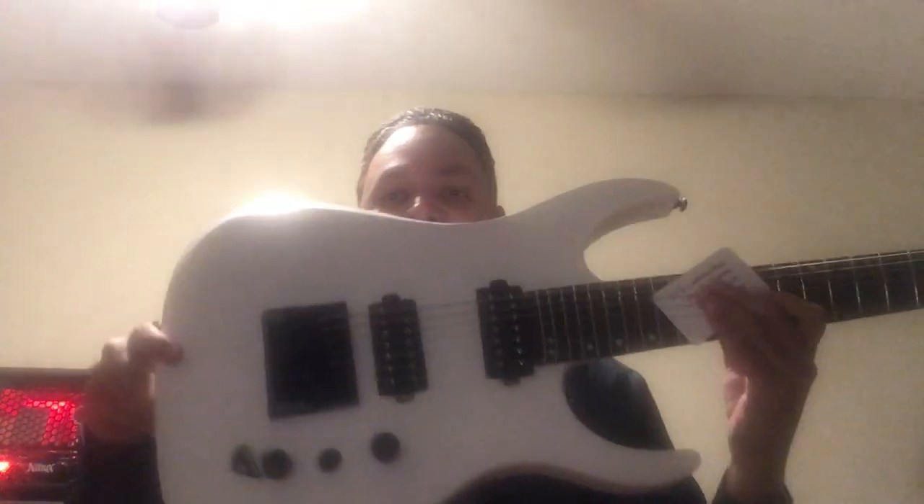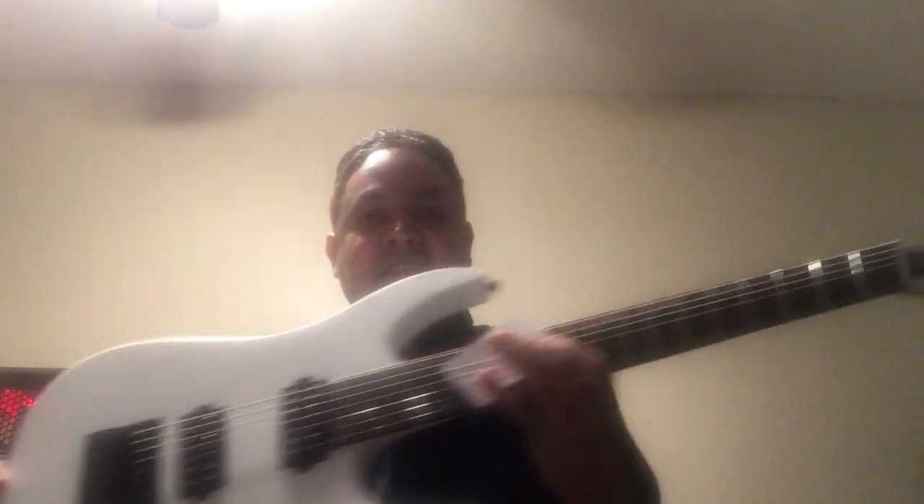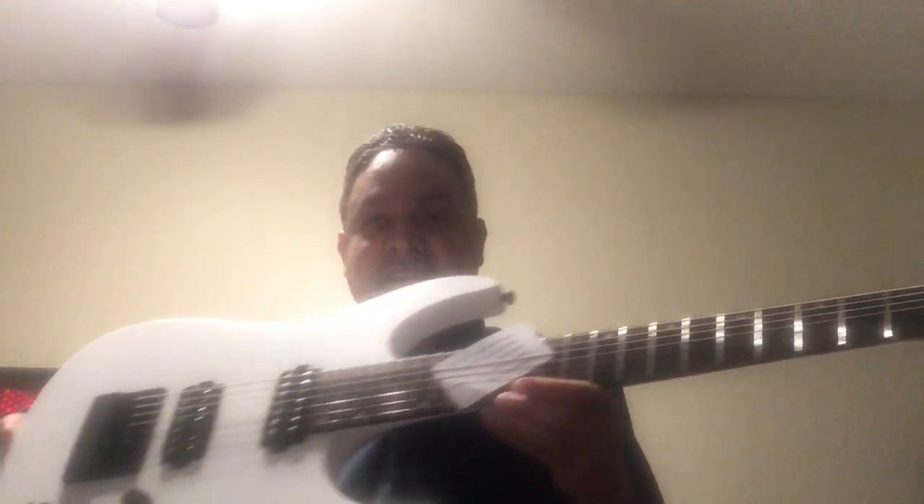Bring the guitar out. It comes in a white bag. And this is what it looks like. Pretty sweet. It's a fan fret guitar, inspected by some guy.